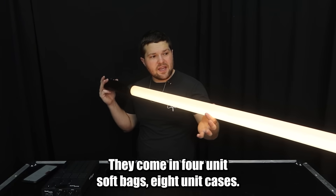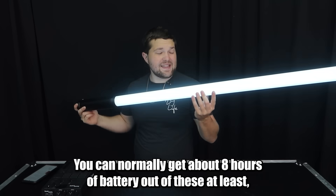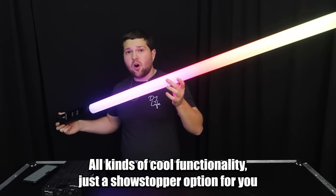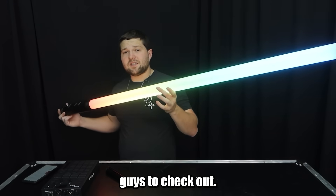They come in four-unit soft bags and eight-unit cases. You can normally get about eight hours of battery out of these at least, and they are absolutely sick. These are going to be the coolest thing to add to your offering — all kinds of cool functionality, just a show stopper option for you guys to check out.